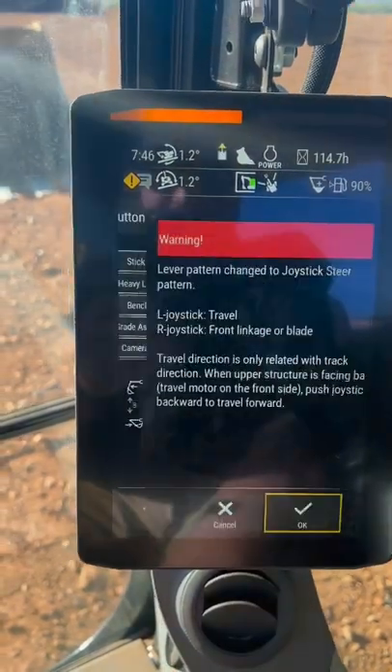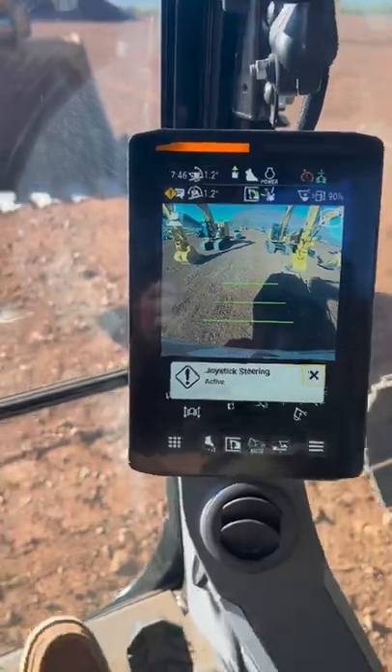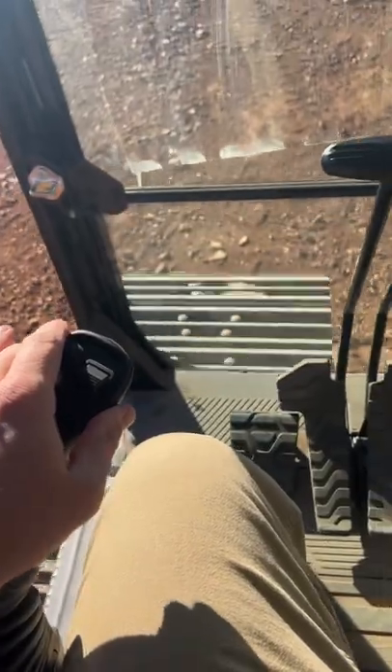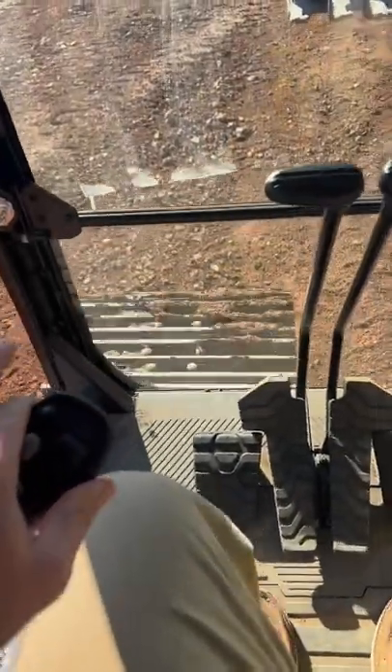I'm going to steer just like a skid steer. Now I have full joystick mode — feet are off the joysticks. Now I'm steering the excavator just like a skid steer. Left to go left, right to go right.